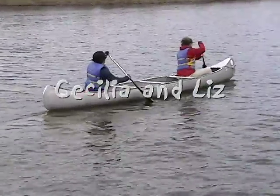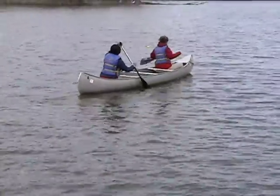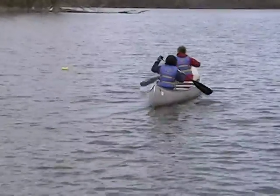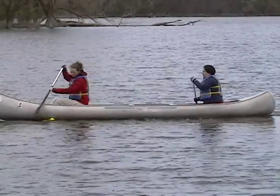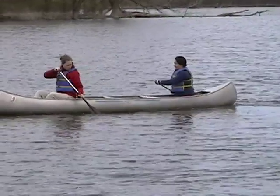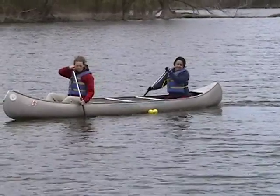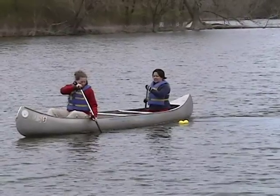We'll start with Liz. Liz, your forward stroke looks pretty good — I would just add a little more torso rotation and it would be an excellent stroke; you'd probably gain another eight or nine inches. Your draw stroke here looks very good, your paddle is vertical. The only problem is you only have about a five-inch draw because you're reaching across your body, so all you need to do is rotate.